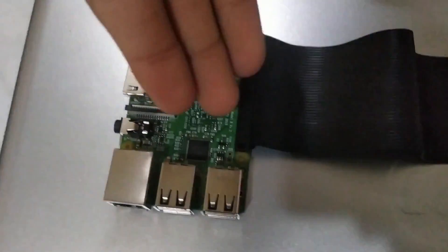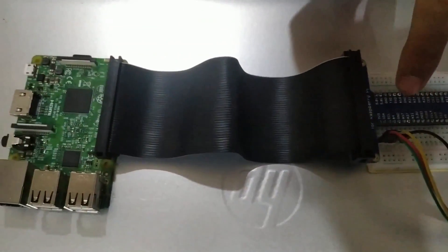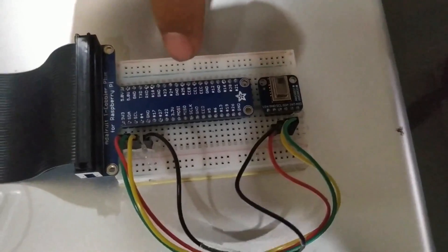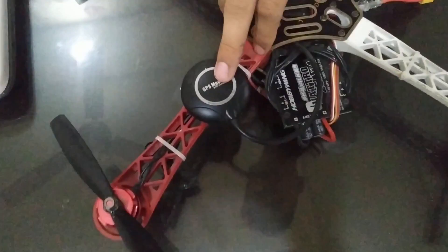This is a Raspberry Pi. This is an AMG8833 thermal camera. This is a cobbler T, which is used to connect the Raspberry Pi with the thermal camera. We have also used a few jumper wires. This is a drone, and we have also installed a GPS module in it.